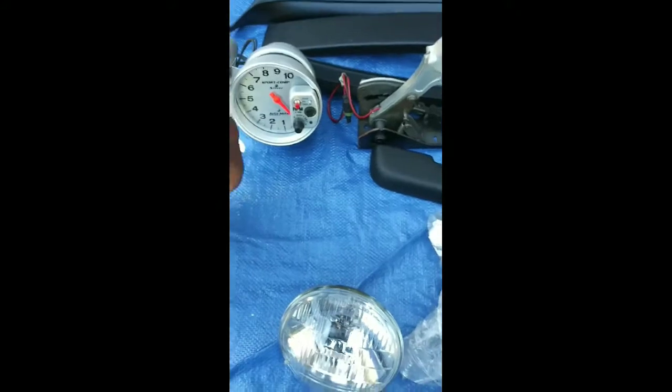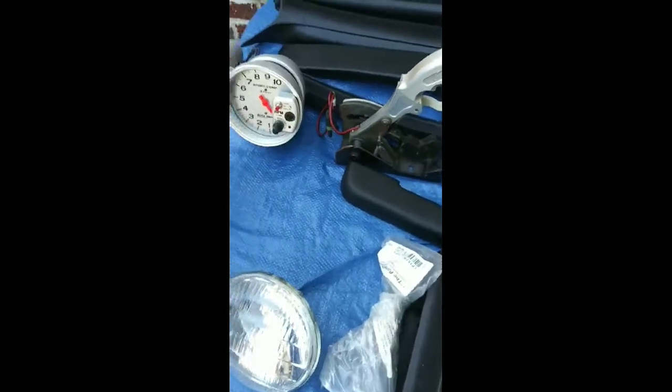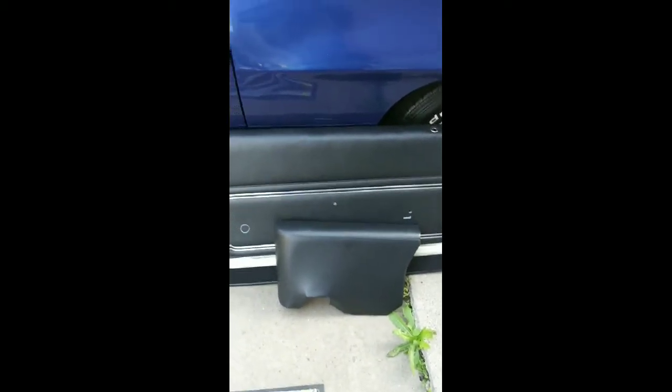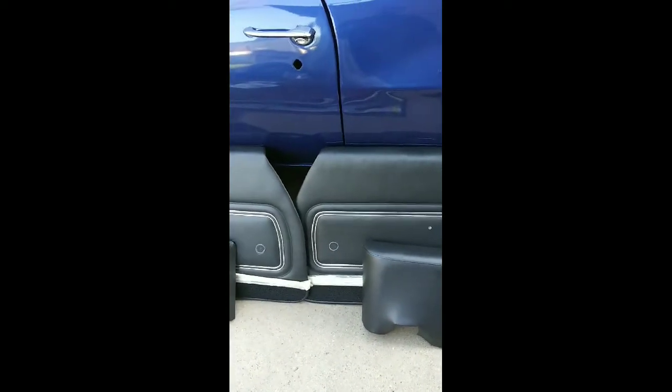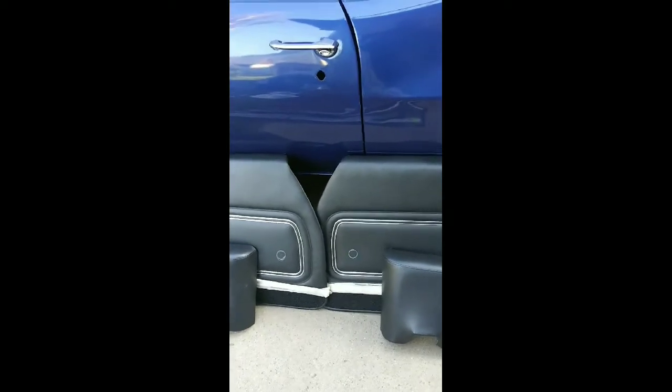Here are the door seals for the carpet. I have the door panels and the rear panels for the inside of the vehicle. These have been redone to the original specs. The tape along the bottom where the carpet is — there's a strip of chrome right there. He told me don't take that off until I fully install these doors, which he could have done himself. But overall, he did a pretty good job.